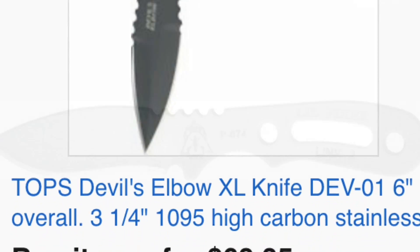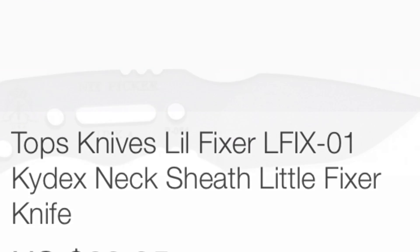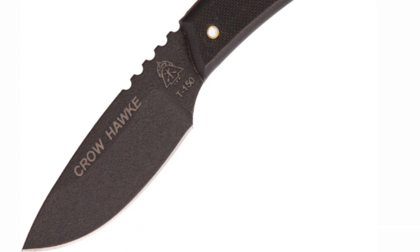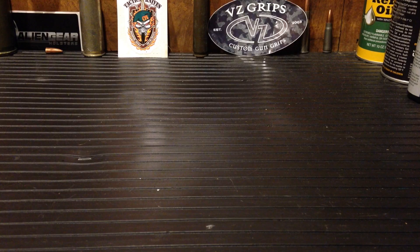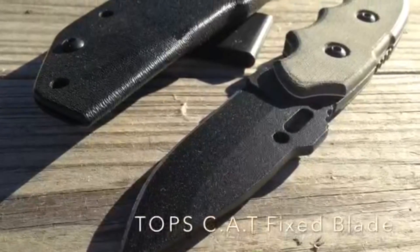I was really impressed with the Cat Knife — check the video in the history on that one. It had a great sheath, great blade, 1095 carbon steel. But thinking about it, I didn't want to pursue that type of steel due to it being prone to rusting.